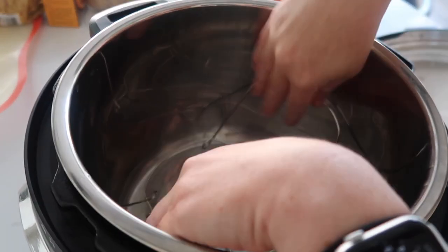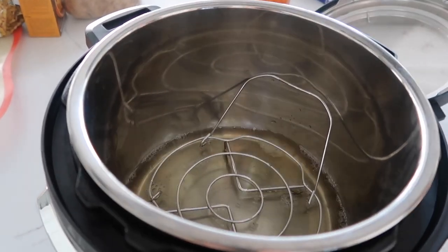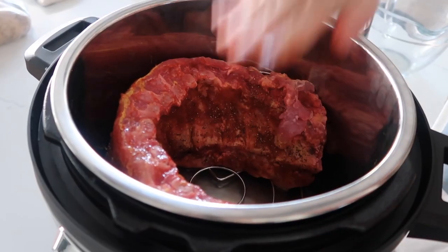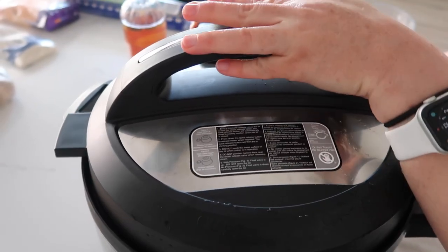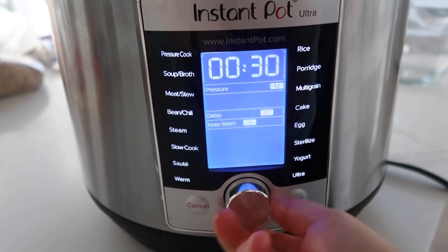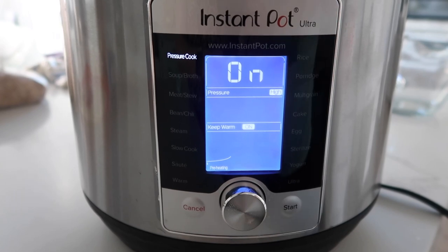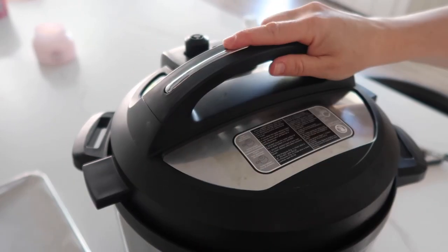I'm going to add a trivet to the bottom of the Instant Pot, then add the liquid to the bottom of the pot. You have two options — you can curl the ribs or lay them flat, but I like curling them. Using the trivet keeps the ribs from soaking in the water. Put your lid on. We're going to pressure cook for 25 minutes. After about 15 minutes, make sure all the pressure is out before you open the lid.